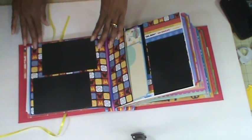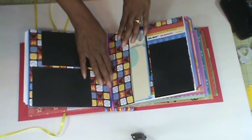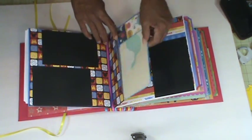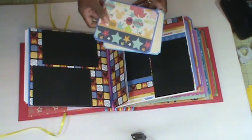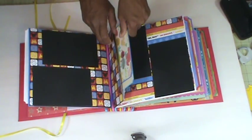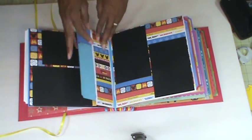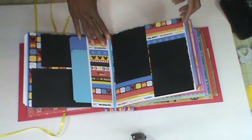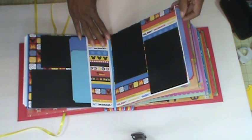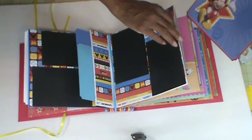Then this page here just has two photo mats and another pocket. If I had time I would line these, but I want to get this album done — I've been working on it since yesterday. This page here you can see another large tag for journaling spots.